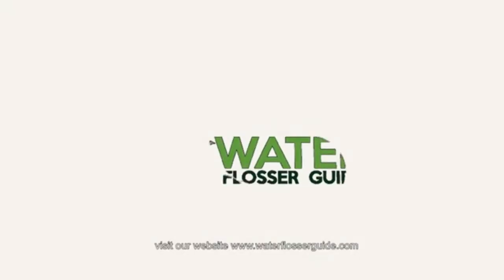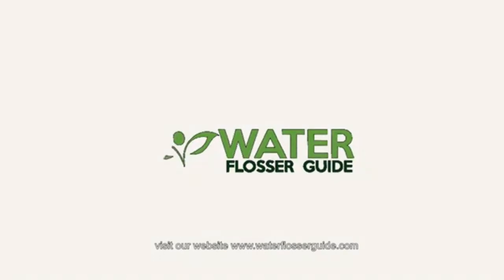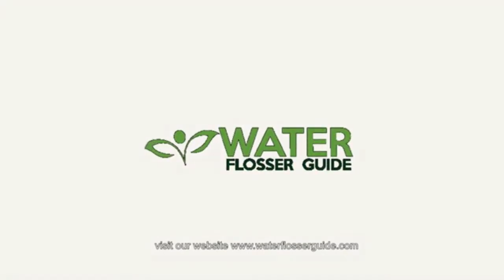For more information on how to manage your oral health, visit our website at www.waterflosserguide.com.